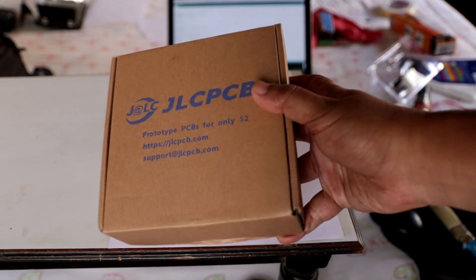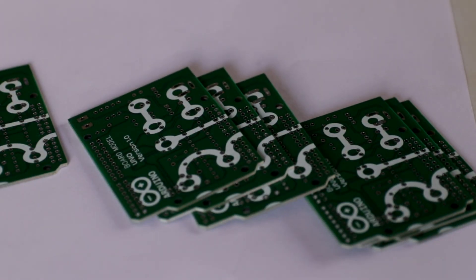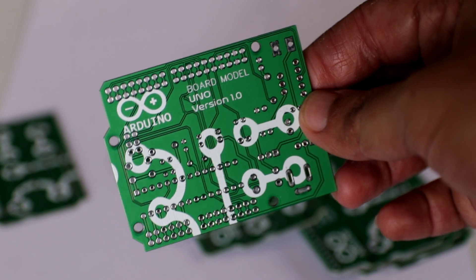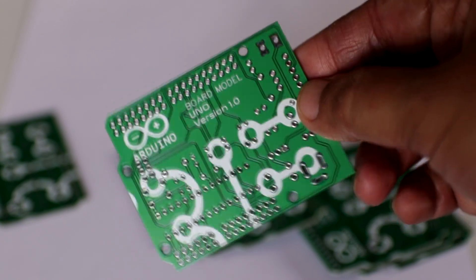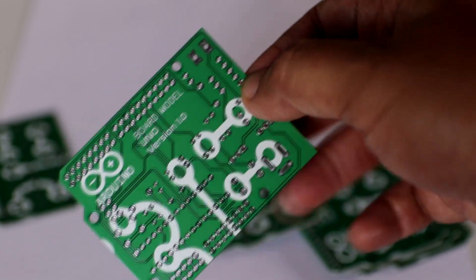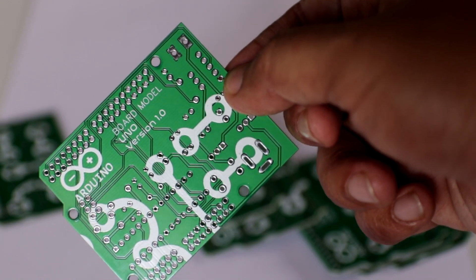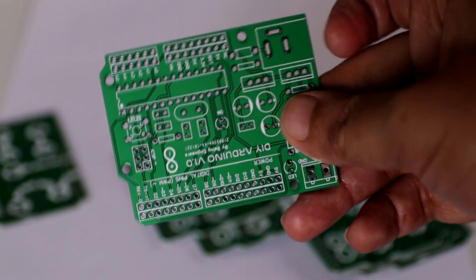After 3 days, this is how I received the package. The packaging is top notch, no doubt. I observed no signs of shipping damage whatsoever. Inside the package there is a box with JLCPCB printed on top, and this is the PCB that I got. Upon close inspection, the quality of the PCBs is very good — the solder mask, silkscreen — everything is very clean and good looking as I expected.